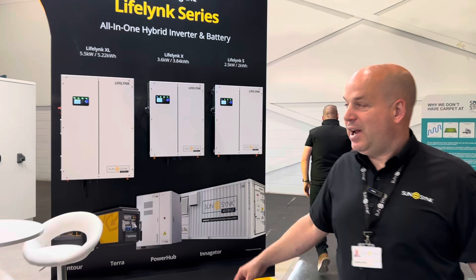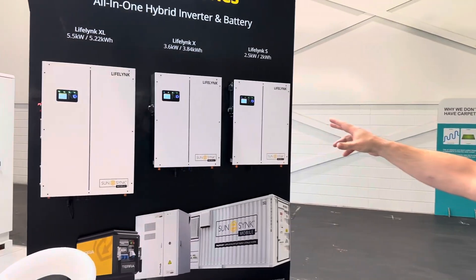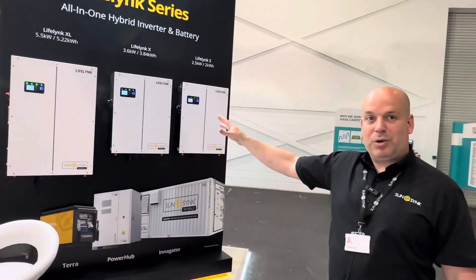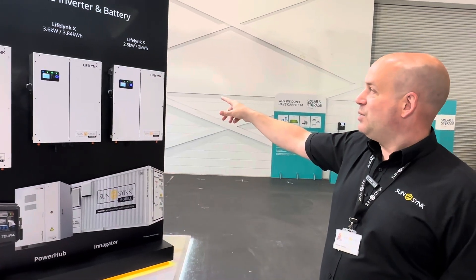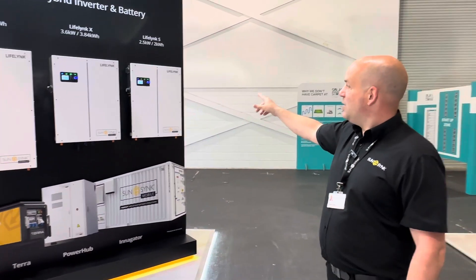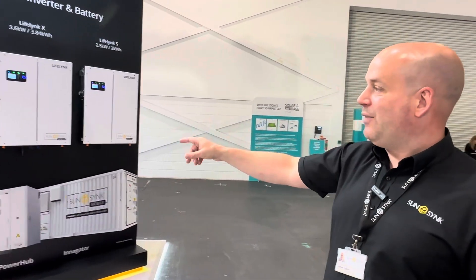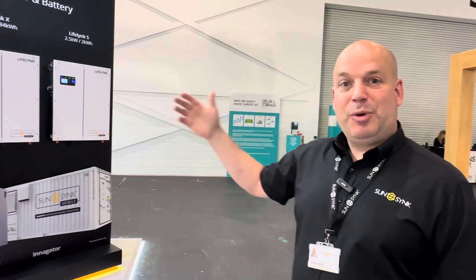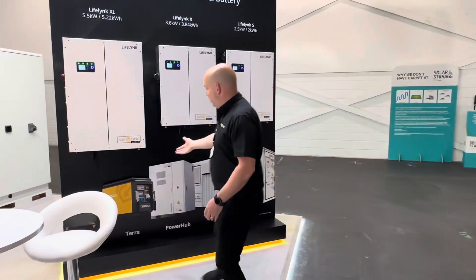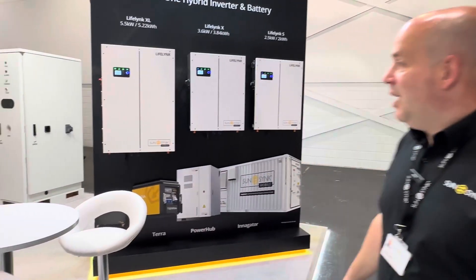We have our Lifelink range: the Lifelink XL — the beast — which is a 5.5 kilowatt hybrid inverter with a 5.22 kilowatt hour battery all in one box; the Lifelink X 3.6 with a 3.84 kilowatt hour battery; and the Lifelink S 2.5 with a 2 kilowatt hour battery. One of the best things about Lifelink is that in a few months time, if someone wants to add more storage, you can see underneath we've got battery inputs — really easy to add any of our batteries onto that.